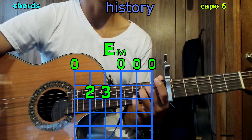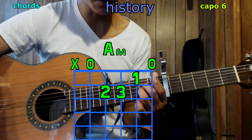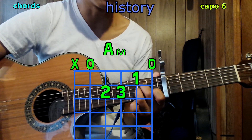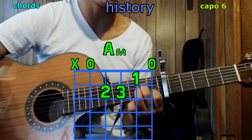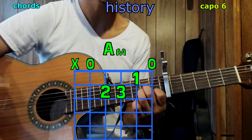To get to A minor with the same position, bring those 2 fingers down 1 string so you're on the 4th and 3rd string, 2nd fret. Then your 1st finger goes to the 2nd string, 1st fret. Play only 5 strings and we have A minor.